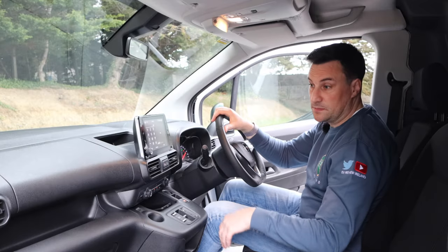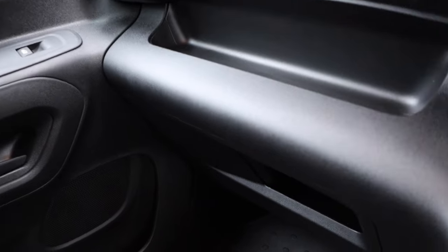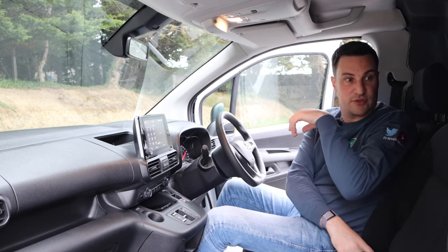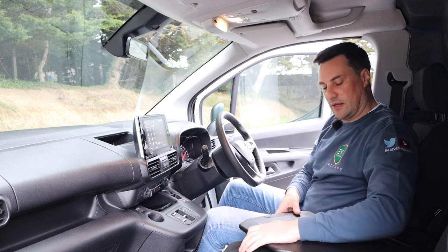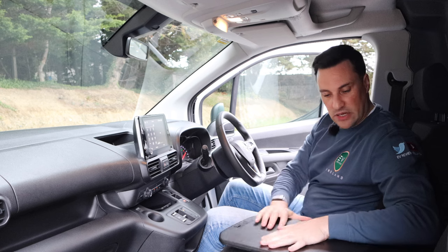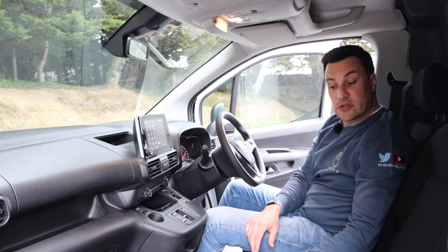There's a glove box at the top, another shelf, and a cubby hole down along the side — really nice cabin. It's a small city van, so three across would be tight for sure. There's no armrest, but if there isn't a centre passenger you can fold the centre seat down — it becomes like a laptop table, which is really handy. I really like those kind of smart features. That's the inside of the Combo E Cargo — let's take it out for a drive.